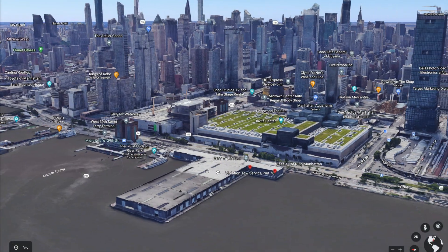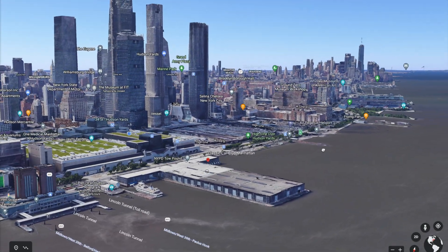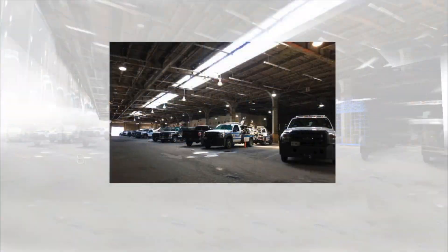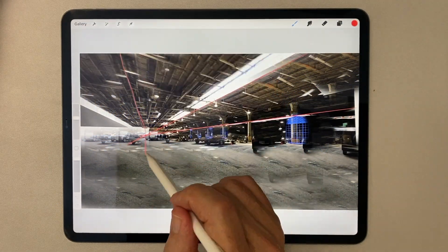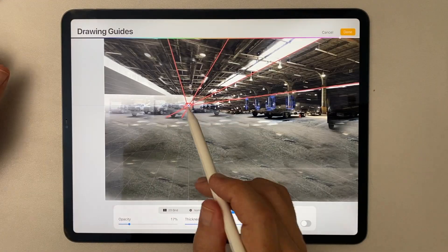This is Pier 76 on the West Side Highway in New York City. My clients asked me to do a rendering of an alternate reuse project based on a single photograph they had of the interior of the garage. So my first step was to create a better background photo by cloning parts of this photo in perspective in Photoshop.